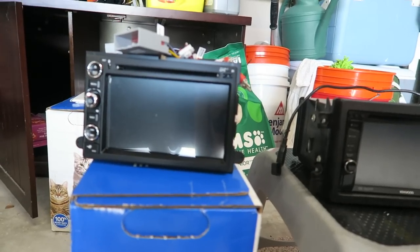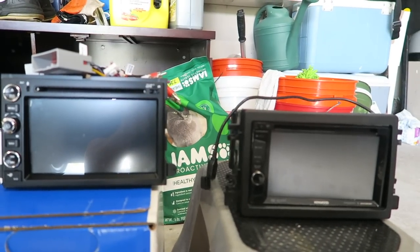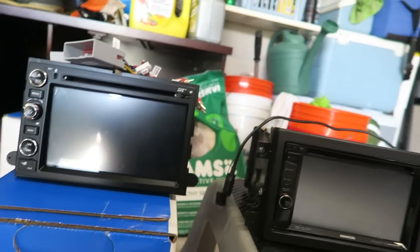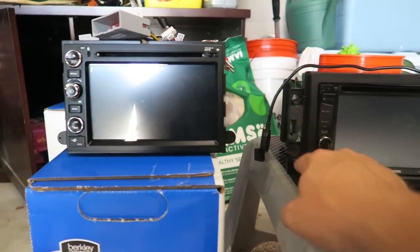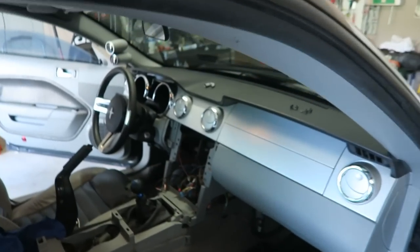This is the old one I used, and this is the one I'm putting in. Quite a bit of a difference as far as screen size. I don't know if I'm going to have to reuse these brackets or not because I don't see how this is going to work. Now I've got to wire everything in the car.